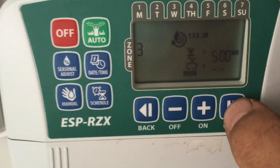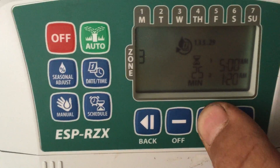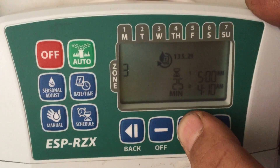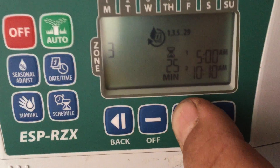I'm still gonna set zone 3 to 25 minutes — it is a rotor. We want it at 5 a.m., but we also want it to run at 5 p.m. because this is a new sod area for the backyard.